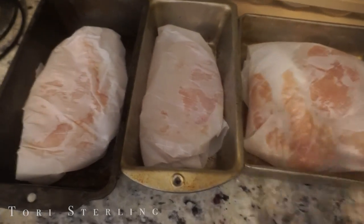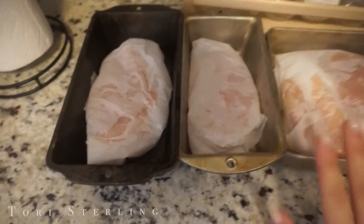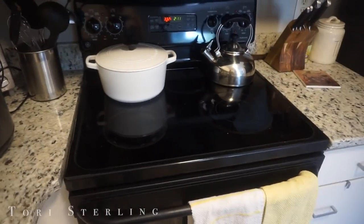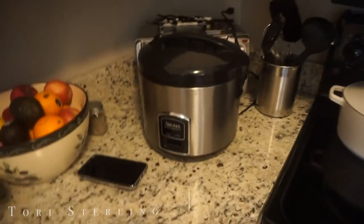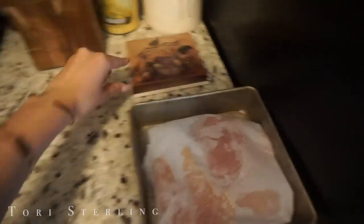All the chicken is ready to go in — I ran out of space so I'm using an extra tray. I'm waiting for the oven — I heated it up to 400 degrees. I'm going to stick them in for about 40 minutes and then check them. The rice is cooking away. Now I'm going to start chopping up some veggies and move the chicken over to the side so we don't get any cross-contamination.